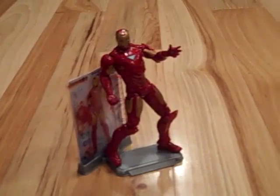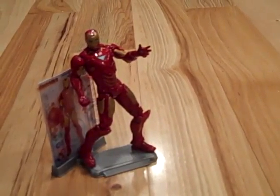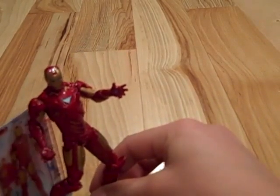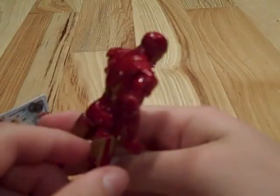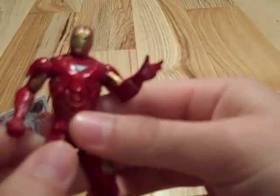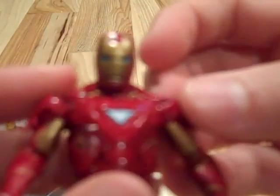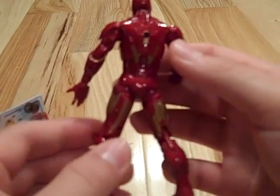Hey guys, today going along also with the 6-inch War Machine figure, I also got this Mark 6 Iron Man, the 3¾-inch figure, and I am also extremely impressed with it. As you can see, it's Iron Man, or the Mark 6 from Iron Man 2, and this thing is absolutely awesome. The detail on this is just extremely good, and it's nice and shiny just like it was in the movie. It has all the gold sort of pinstripes all over his chest and his arms and everything. Even his head sculpt is absolutely perfect to what the movie is. Let me give you a little 360 of it.